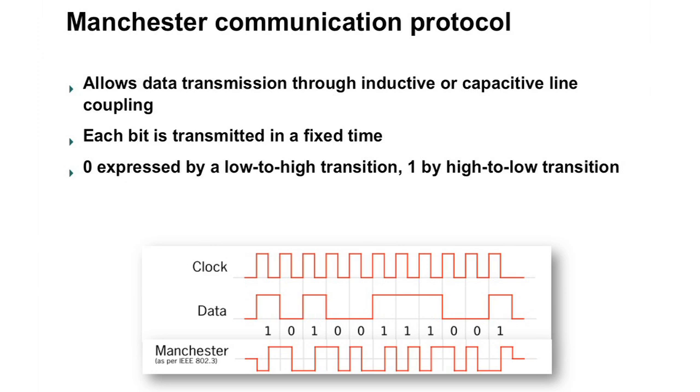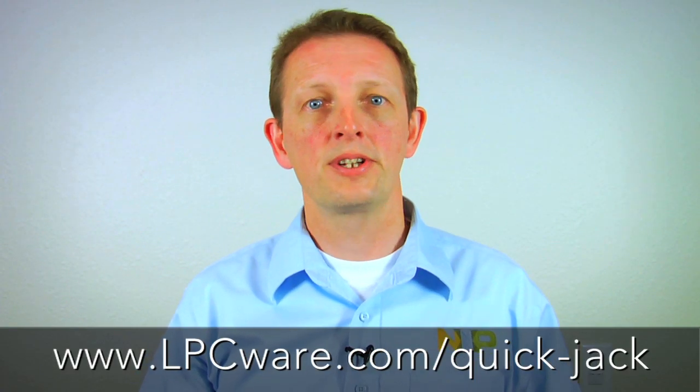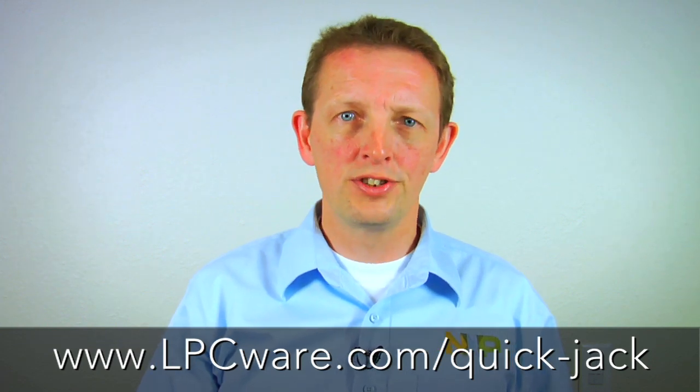By transmitting over a fixed amount of time, you can decode the data at either end. This enables data to be transmitted through an inductive or capacitive line — in other words, without a DC component. You can go to lpcware.com and download all the source code for the microcontroller, applications for smartphones, schematics, application notes, and getting started guides. Everything you need is there on lpcware.com.